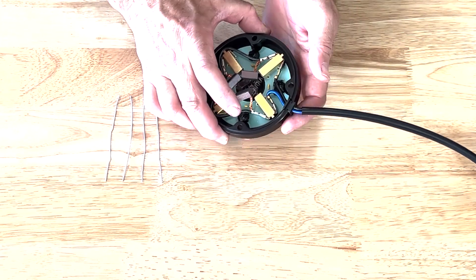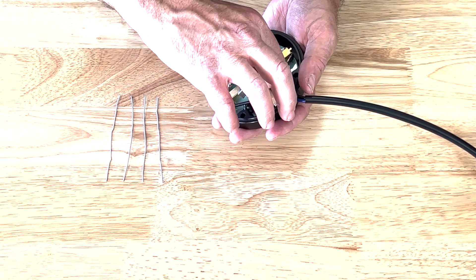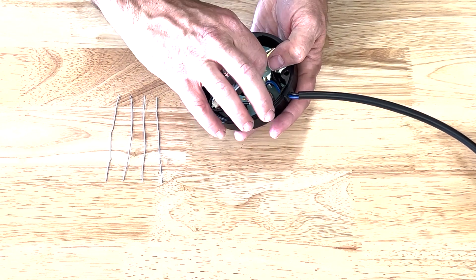One tip you might want to know: it will be easiest if you go ahead and remove all of the springs out of their channels and get them out of the way, and then deal with them one by one.